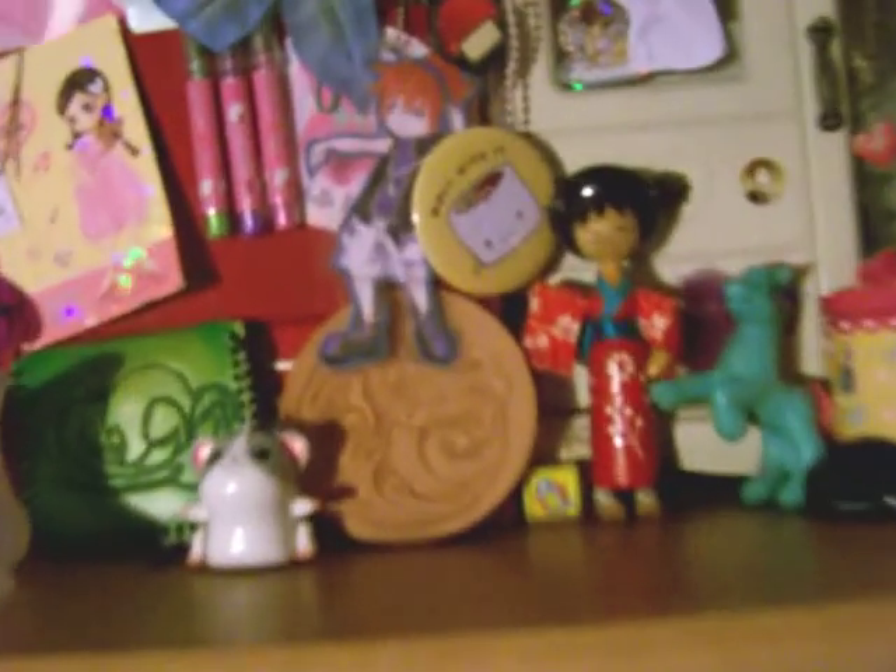Got a bunch of other random little things here — got an old school My Little Pony from like a McDonald's toy or something. Little jewelry boxes. I've got a Sailor Moon sticker on here. A little radio and some candles. Oh, and I have my hand mannequin here — so helpful. I can't draw hands to save my life, but the hand mannequin definitely helps.